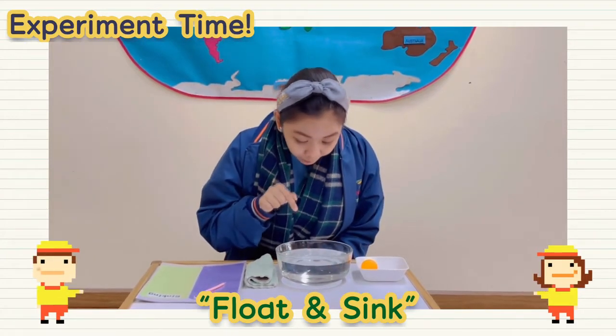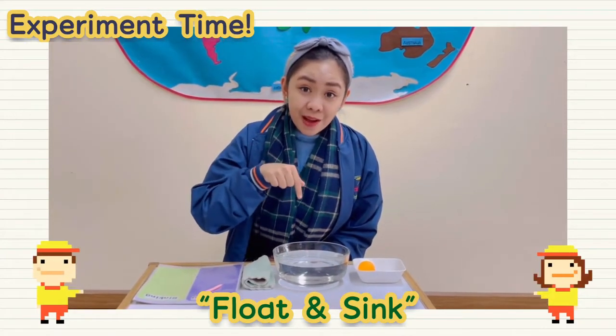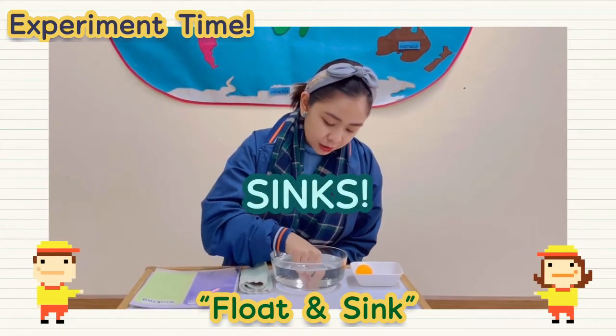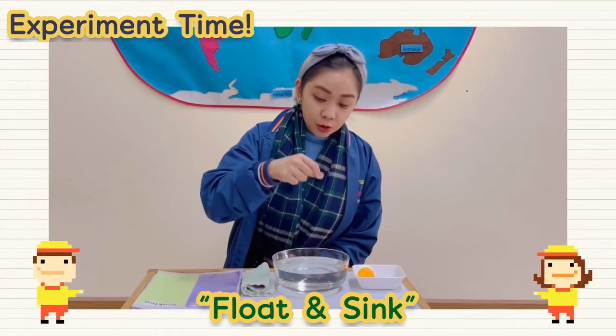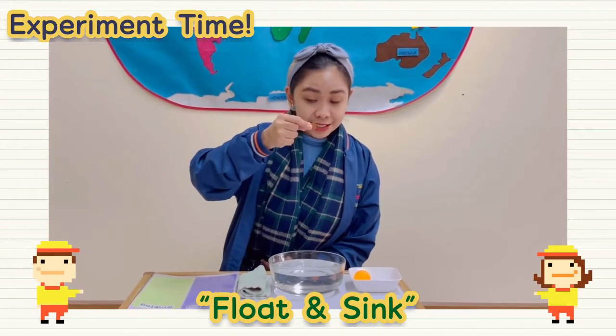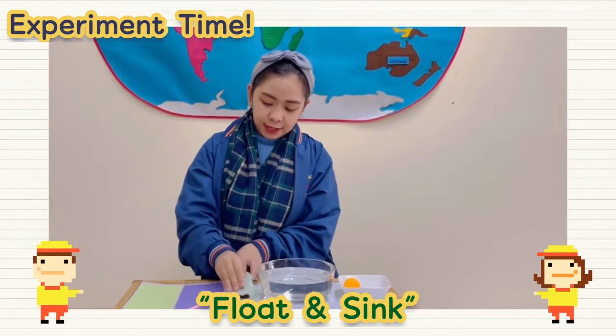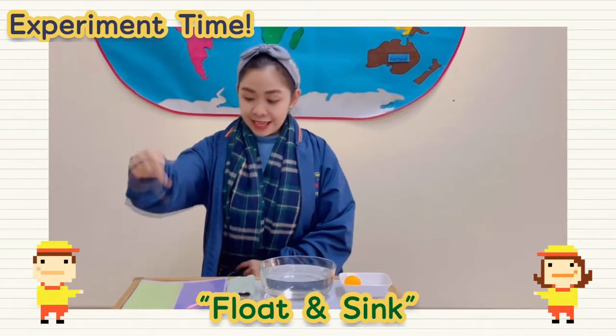It goes down. Sink. The coin sinks. Okay, let's try it here. Sink.